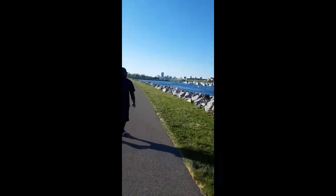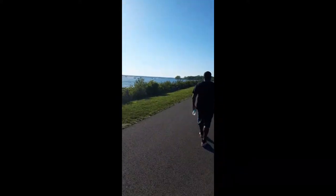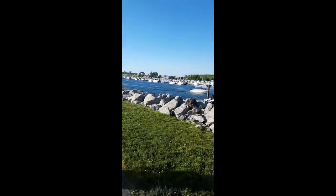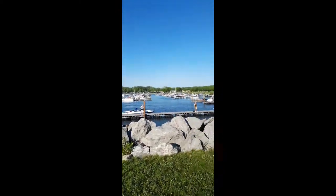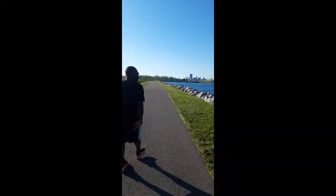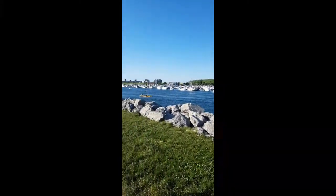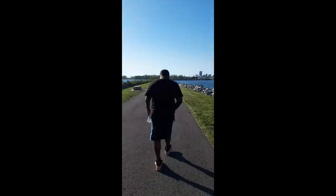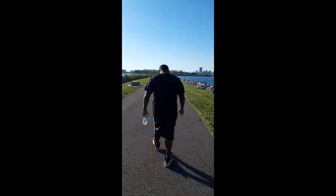Hey YouTube, look how beautiful it is out here today in beautiful Buffalo, New York! Look — we have people on their boats, people are fishing, it is absolutely gorgeous out here today. So beautiful! Hey babe, wave to YouTube!